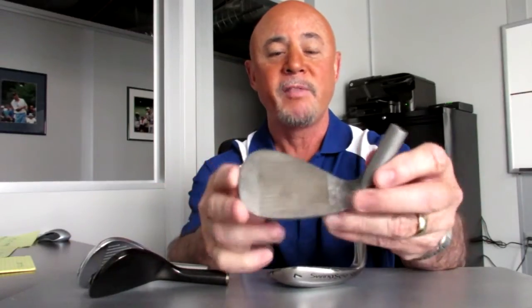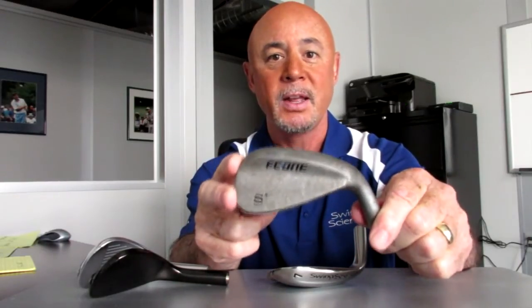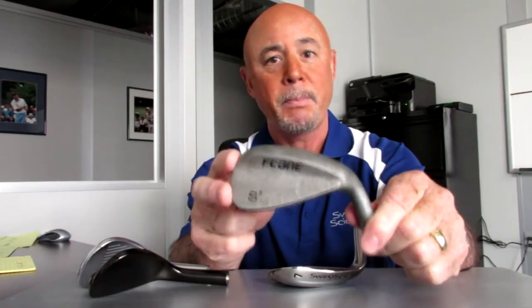Depending on the amount of moisture that the wedge is exposed to over a period of time will depend on how it oxidizes. This one here has a very dull patina finish, but if we exposed it to more moisture, it would turn to a rusty finish.